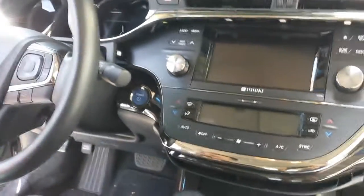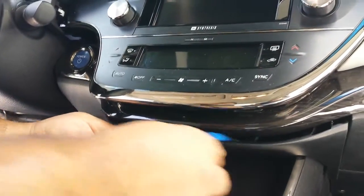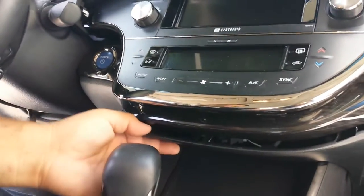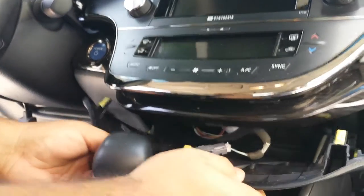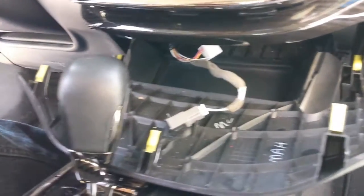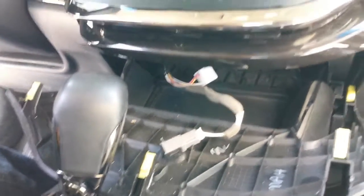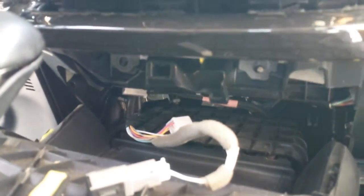The first step is to remove the cover underneath the AC control unit. You just use the dashboard removal tool and then drop it down. As you can see, there are three yellow clips — this is where you apply the pressure to bring the cover down.